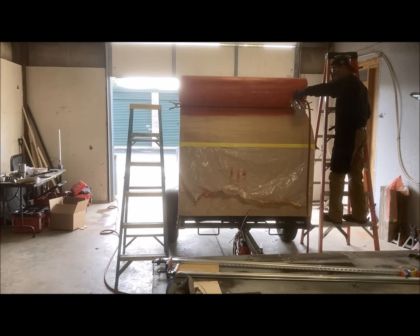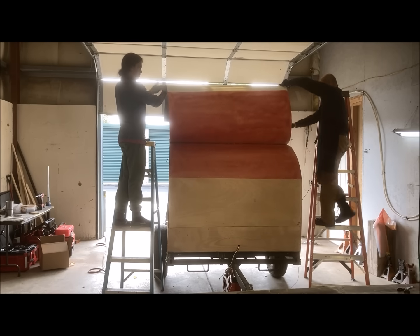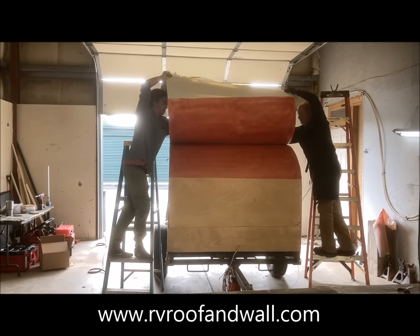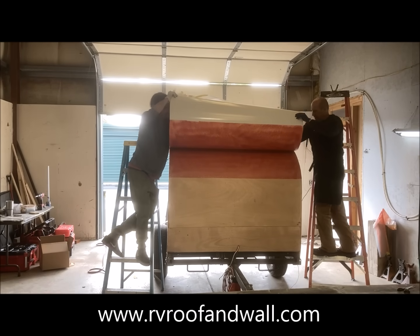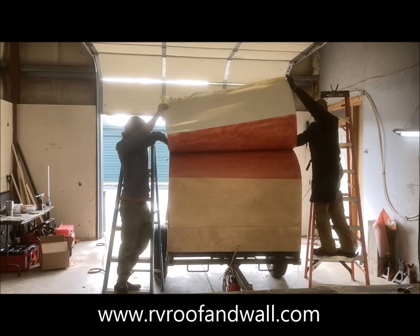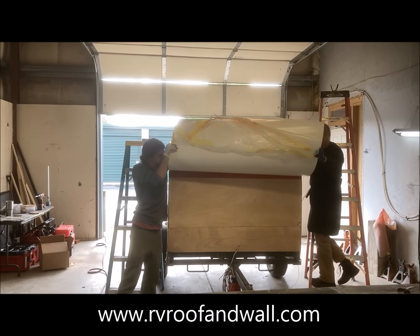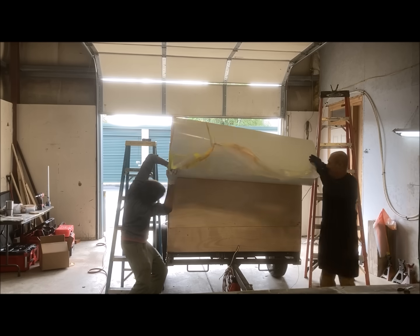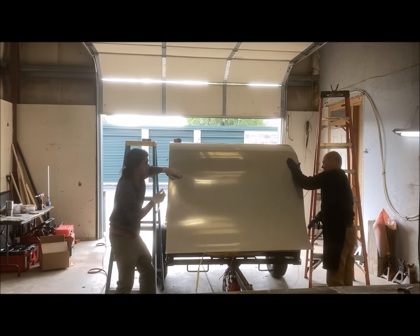Once the cement has been sprayed on, we let it dry to the touch, then remove the tape and begin the same process of rolling the Filon over the curve, using our hands to press it into place, followed by rolling. Moving to the last section, we apply the cement just as we have before and repeat the same process.